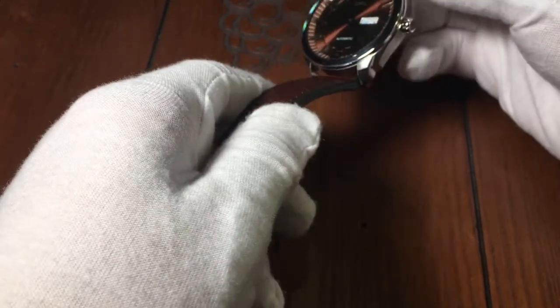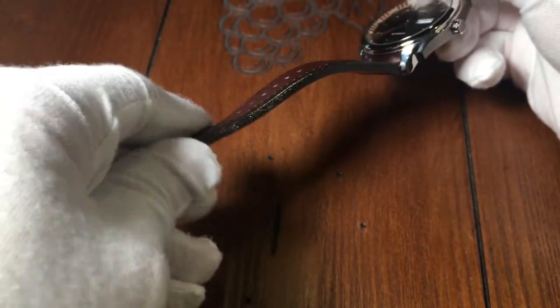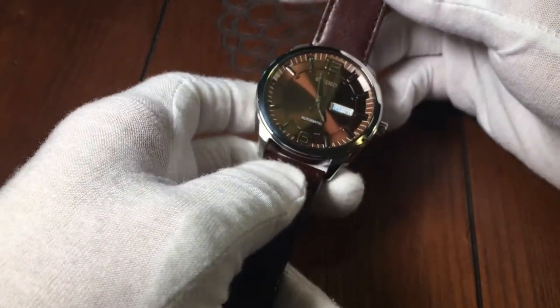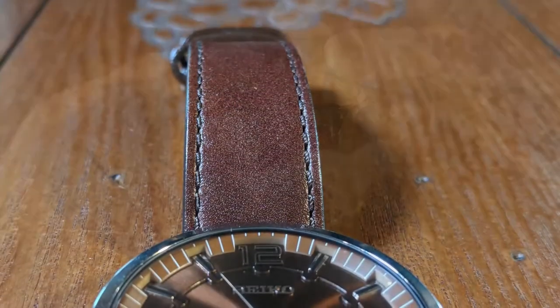I only have two very minor complaints about this watch. The first is that I wish it was hand-winding, but that's a minor thing. The other is that I think the hands are maybe a little too small, and I wish that they extended further out towards the edges.